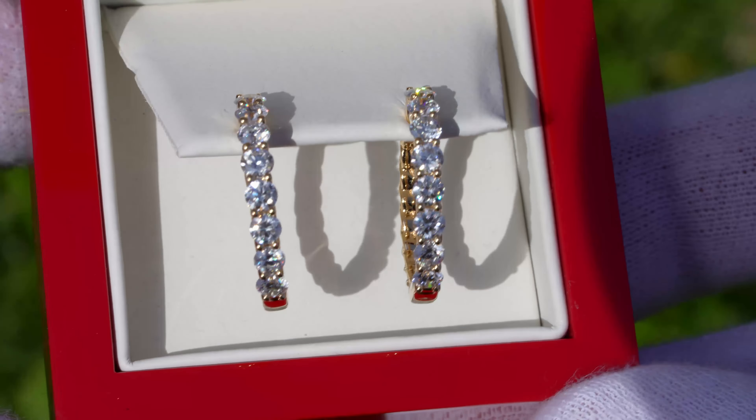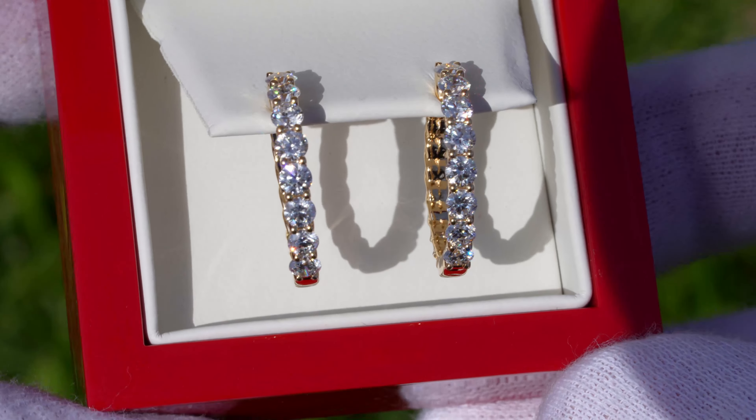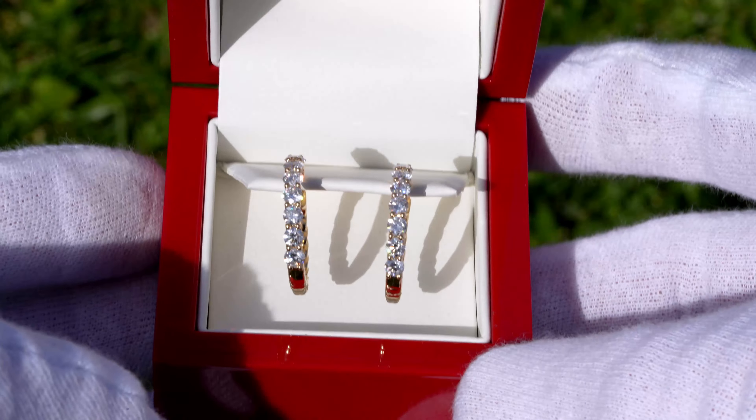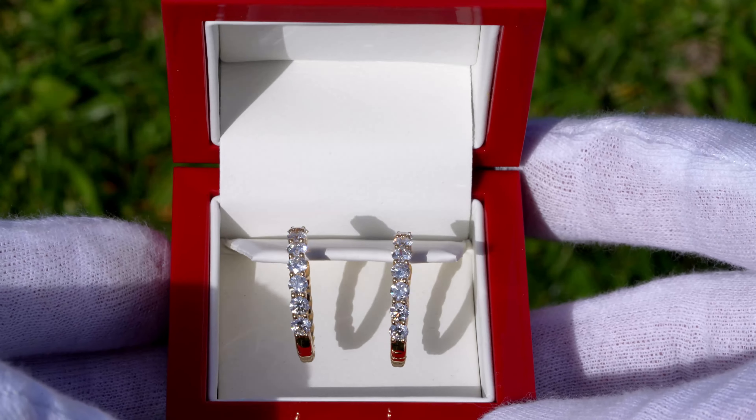You're going to get a lot of sparkle and this is going to be one of those pieces that's going to be really stunning when you see it in person. You can see when we have it in the outdoor sunlight just how sparkly those diamonds actually are.